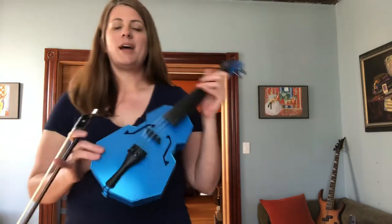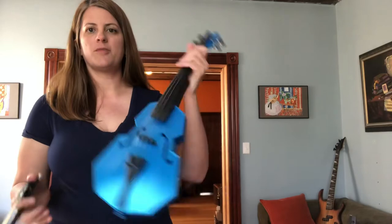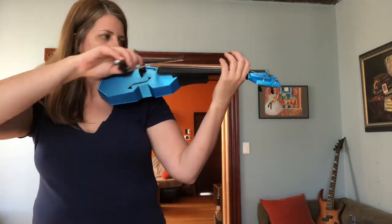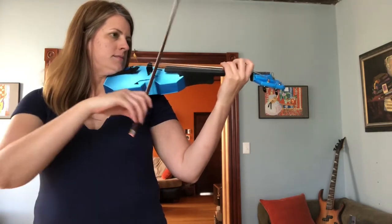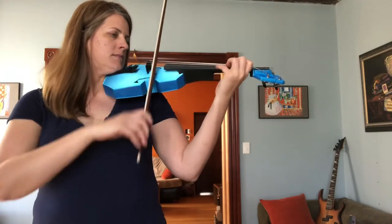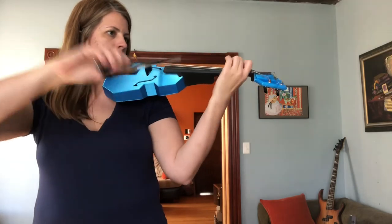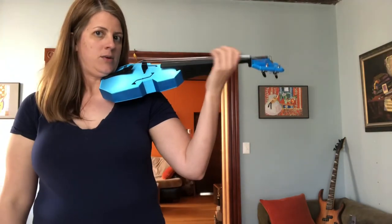I think it's got a pretty decent sound — it sounds pretty good, stays in tune well, and it's all in one piece if you have a big enough printer to do that. Here are some longer notes across the strings. So there you have it.